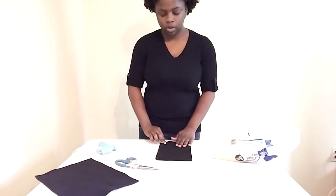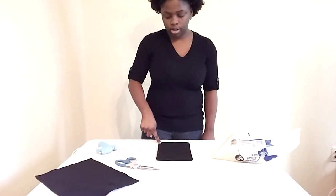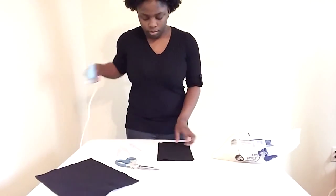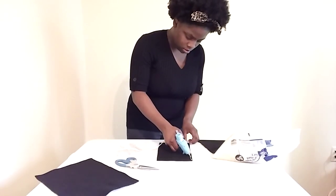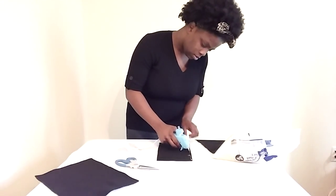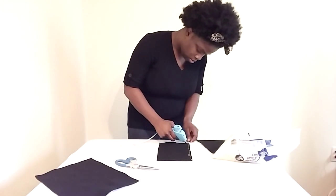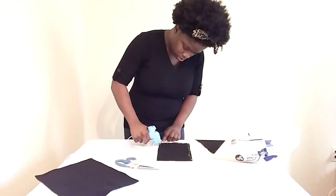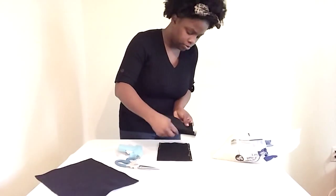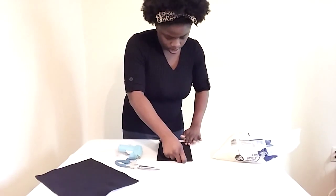So what you're going to do next is, on the sides and one of the ends, you are going to hot glue it — right here, across and back up. It dries kind of quickly, so you kind of want to smooth it out as you go.